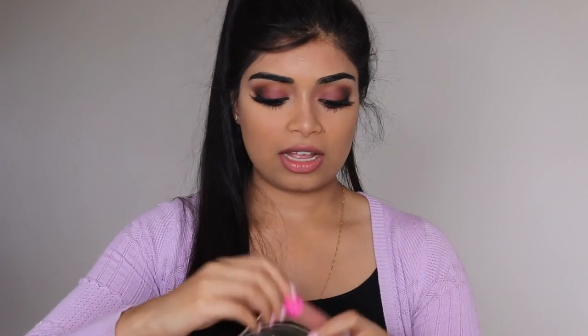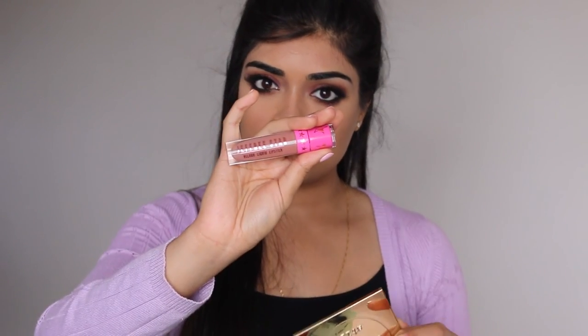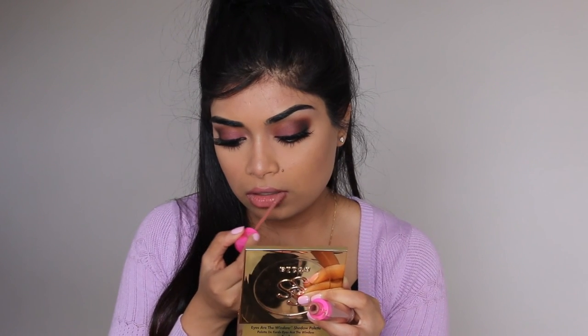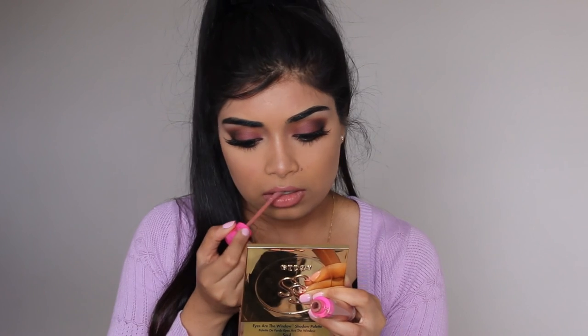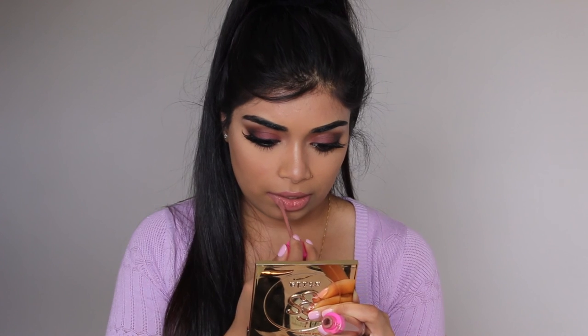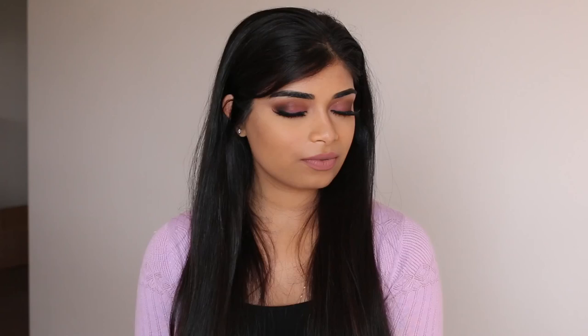I'm using the Jeffree Star Liquid Lipstick in Celebrity Skin for the lips. Let me know what you guys think of this look in the comment section, and give it a thumbs up if you enjoyed the video. I hope everyone has a good day or night wherever you are — talk to you guys soon, bye!